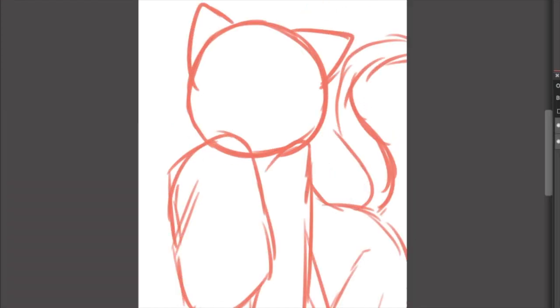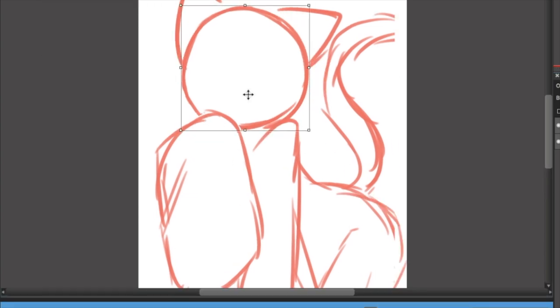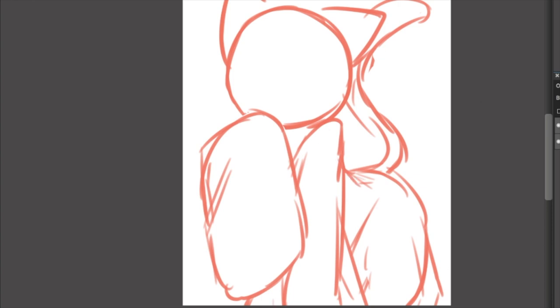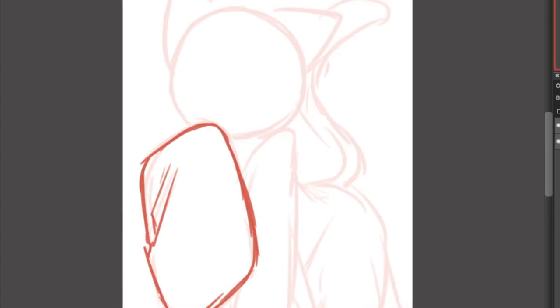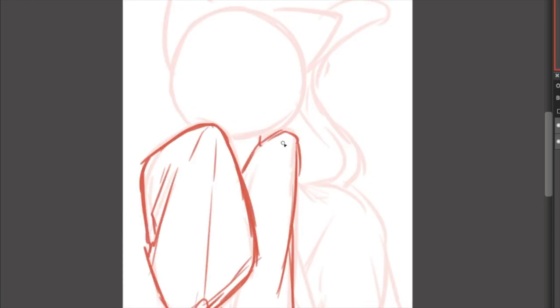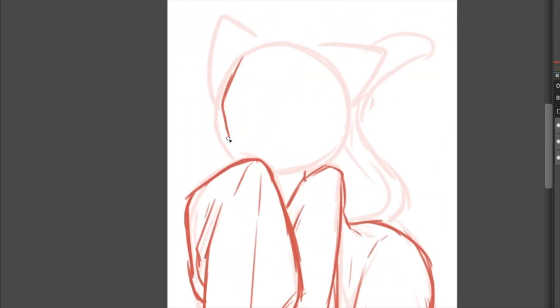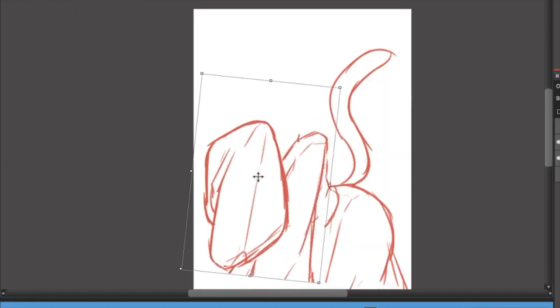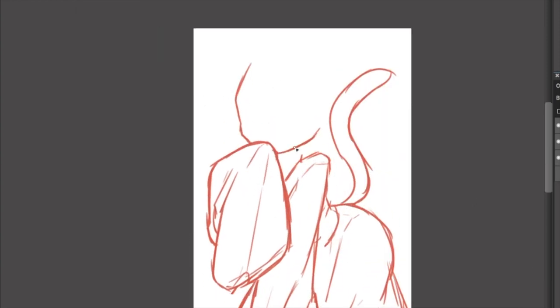As you can see, I'm using a different drawing for the second part of this video. I think it's important to have a more complex drawing so I can explain all of the elements I wanted to cover. I'm just going to go through my sketching process really quickly — the exact same process: really rough shapes, then refining the sketch, and then the line art.